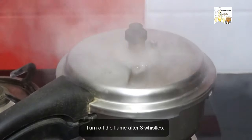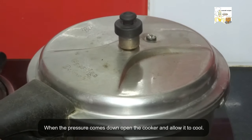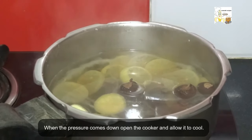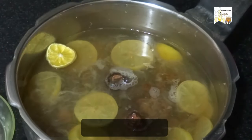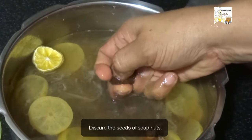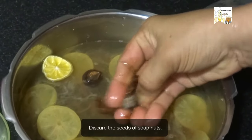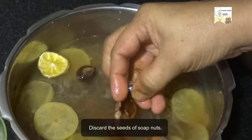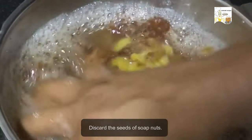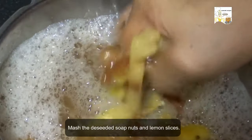Turn off the flame. When the pressure comes down, open the cooker and allow it to cool. Now discard the seeds of the soap nuts. Mash the deseeded soap nuts and lemon slices.